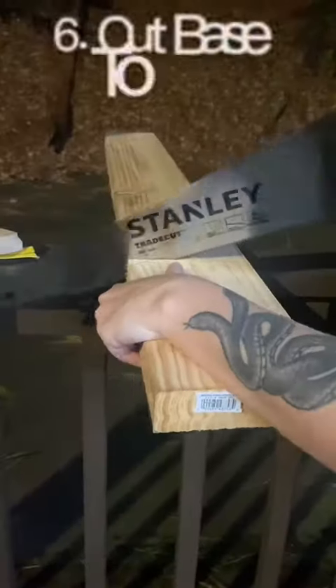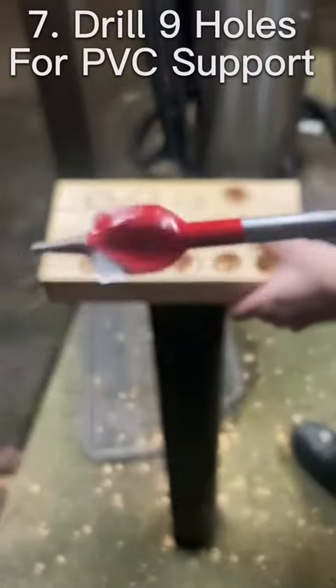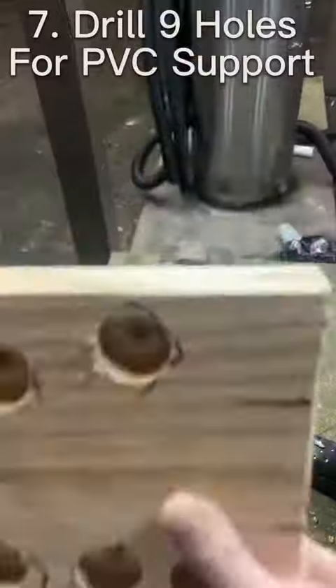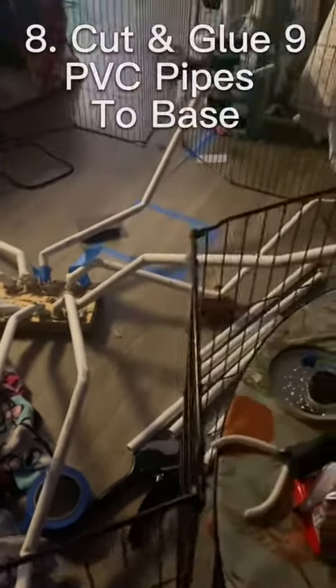You're either going to glue or sew — I personally chose to glue because I don't know how to sew. This is me cutting out the base for it. Then I was pre-drilling the holes for the PVC support. There are nine PVC ports for each of the tails. Here are the PVCs that I had — I bent them into shape and cut them to size.